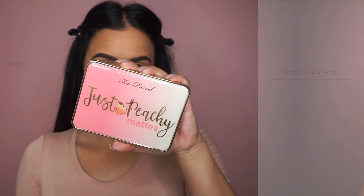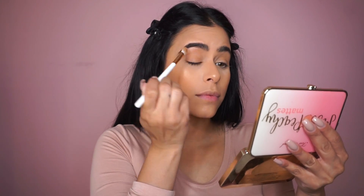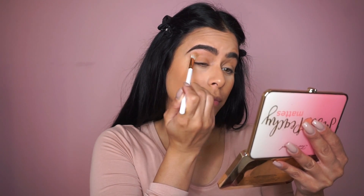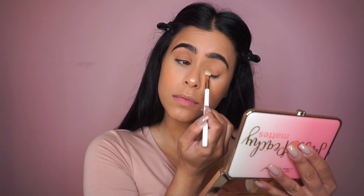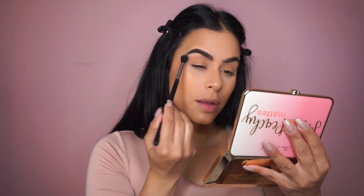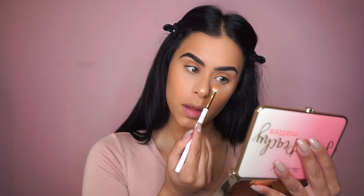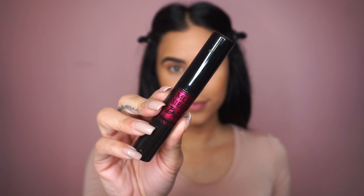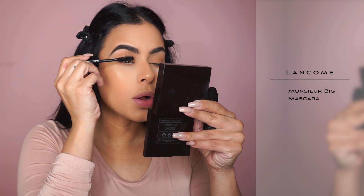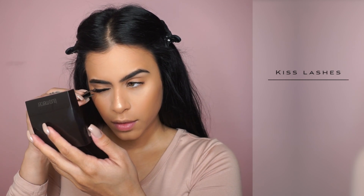Are you ready for the easiest eye look of all time? I'm literally just picking up one nude color, the lightest nude shade in this palette, and placing that all over my eyes and working it up towards my crease — and that is it. Then I just picked up one of the lighter shades and used that to highlight underneath my brows. Now I'm adding some mascara, and if you want you don't have to add false lashes. But I did want my eyes to have a little bit more definition, especially because I have smaller eyes, so I did pop on some wispy lashes.